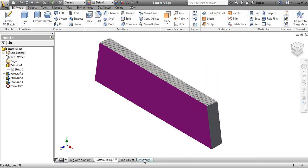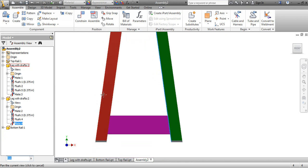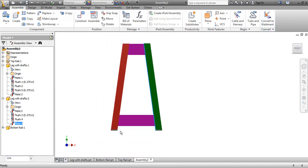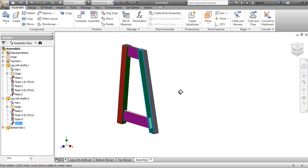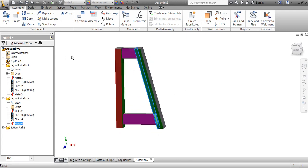Once saved, I go back to the assembly — it hasn't moved yet. All I do is come in here and re-enter 0, and it automatically puts it back to the bottom. You can see right now that it's actually too low, so I'll need to play around a bit more with the length. But that's basically how we do half of our bar stool — it's all set up and ready to go for the final assembly.